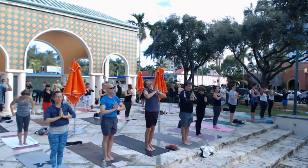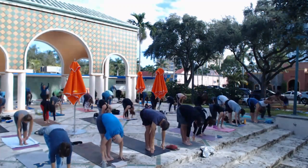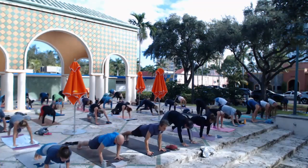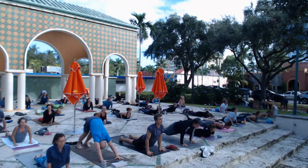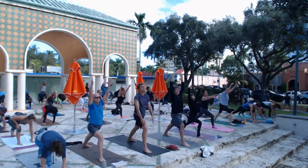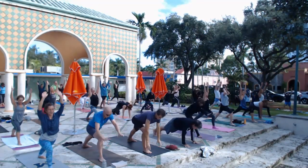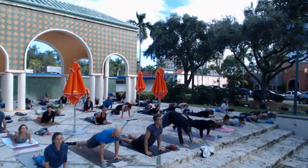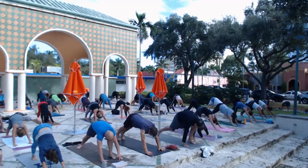We're going to put it all together. Inhale, chair pose — sit back, arms reach. Exhale, forward fold. Lift on the inhale halfway. Go to plank and lower on the exhale, both feet go back. Cobra pose. Exhale, touch down dog and come into warrior one — right foot steps up, left foot turns in, back foot flat as you rise. Exhale, bring it right back down. Hands down, step back and lower. This is what we call vinyasa. Inhale into cobra pose, then exhale back to down dog.